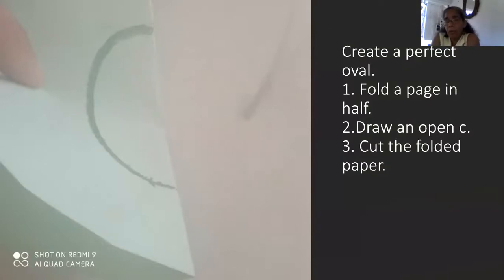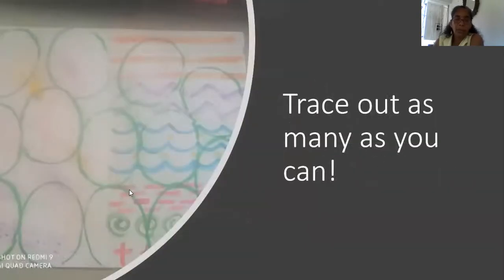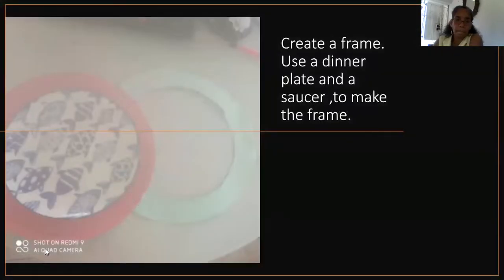On a separate piece of paper — you could use paper or cardboard — I want you to fold it in half, draw an open shape, and cut on the folded paper. What will we get? An oval. So your oval is a template for the page that we have just decorated. We have here the sprinkles, and on the other half the lines which you will design and create. You trace out as many ovals as you can using that oval template.